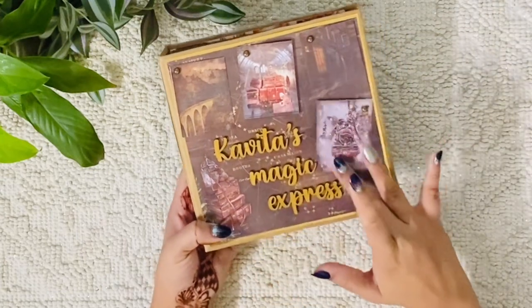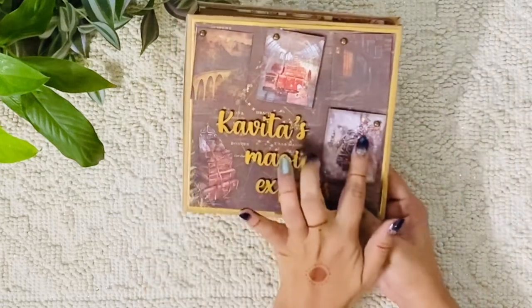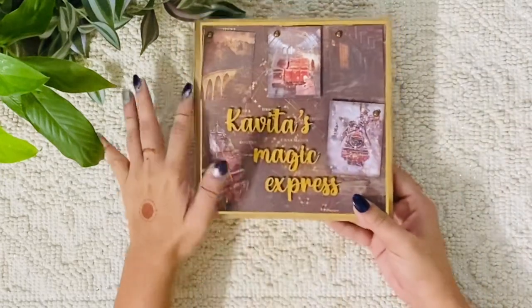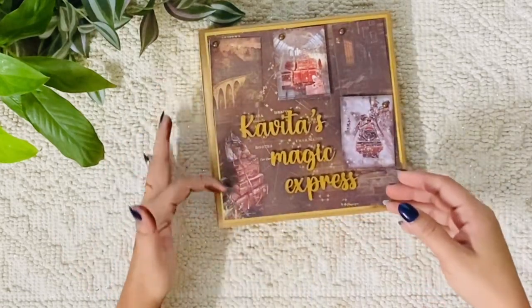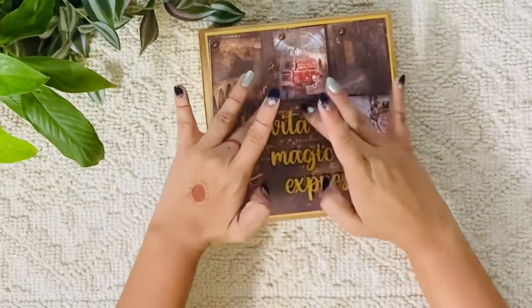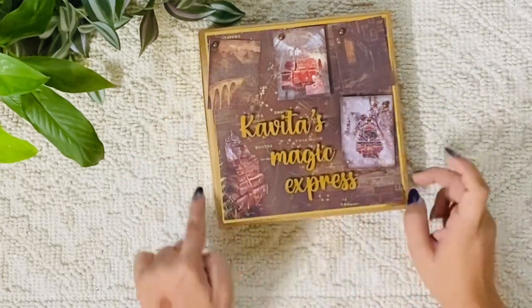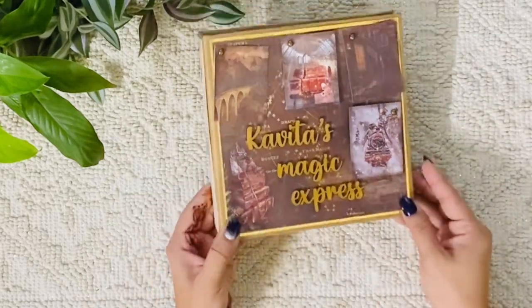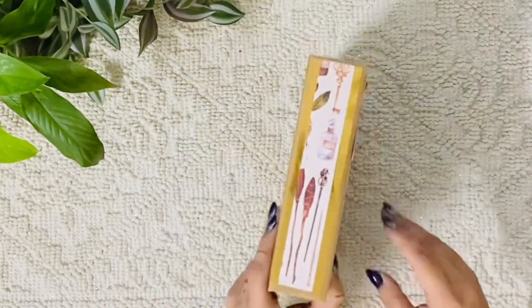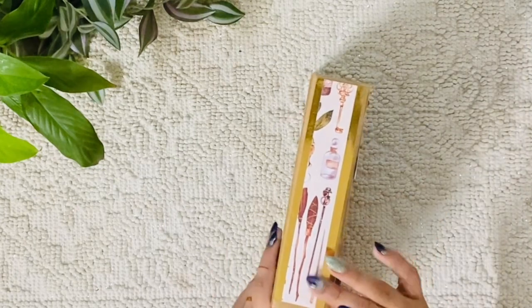Can you see the train over here? It looks very beautiful — the luggage, the bridge, the inside of Hogwarts completely. Here is all the luggage, and here is a map. The background is a map, and I've used a thin gold foiling to showcase and uplift the entire cover of this album.